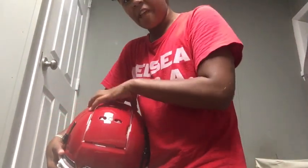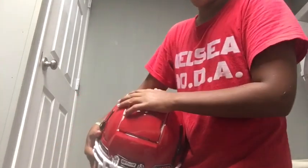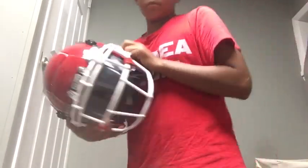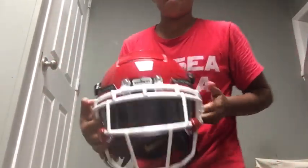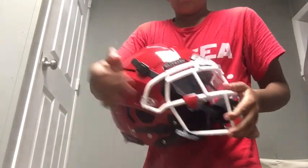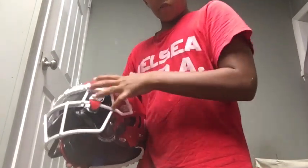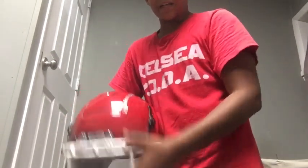I rate the protection and safety a 10 out of 10 for the protection and the safety of the helmet. For looks, I rate maybe 10 out of 10. With this type of stuff that I have around it — 10 out of 10, hands down.